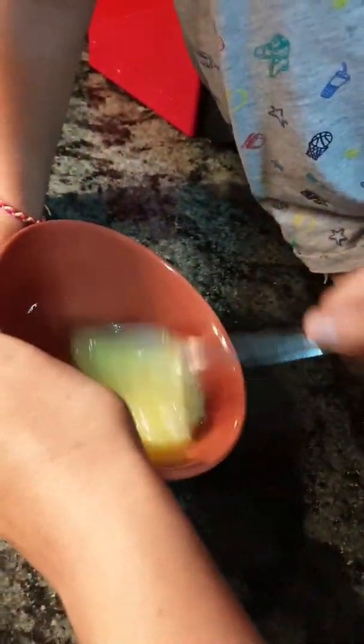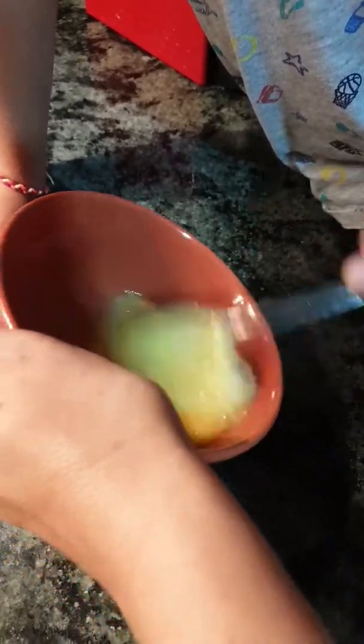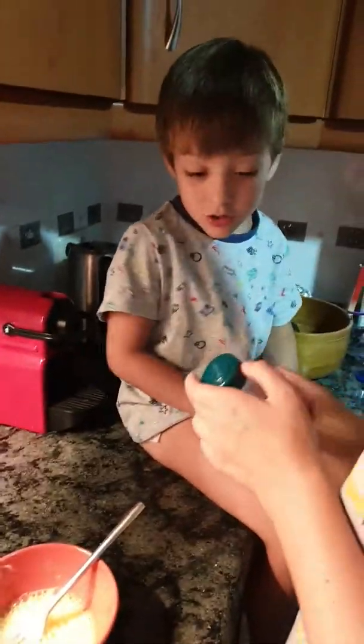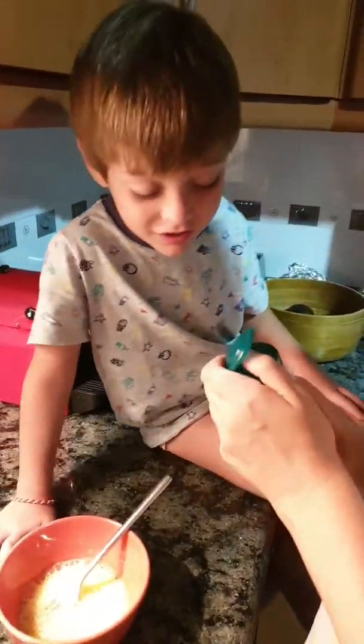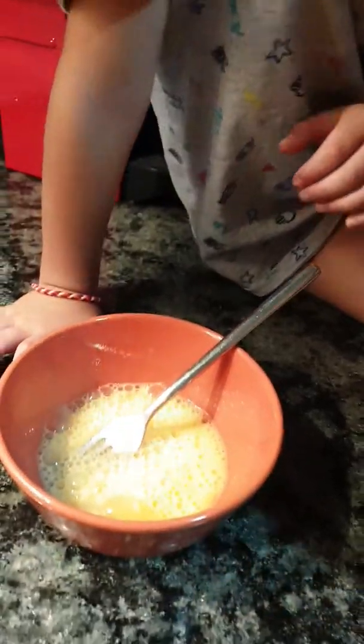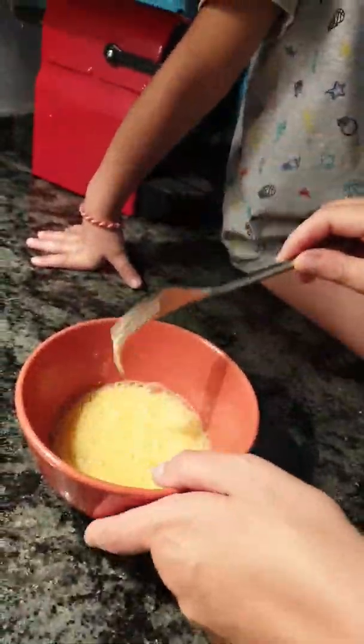When we see the bubbles, that means it's ready. Can you see all the bubbles? I think that's 100 bubbles — it is actually 100 bubbles! Salt — my favourite! We put a little bit of salt, but only on that side we put it in, then you mix it.